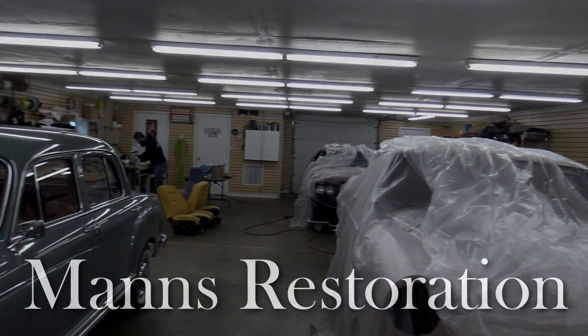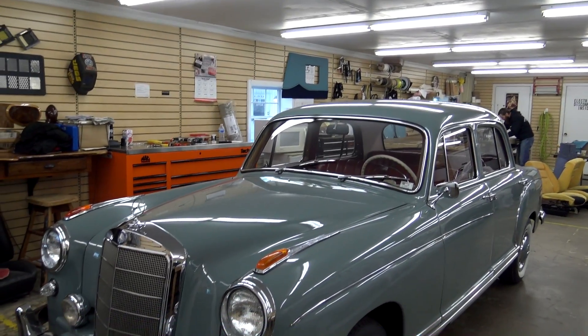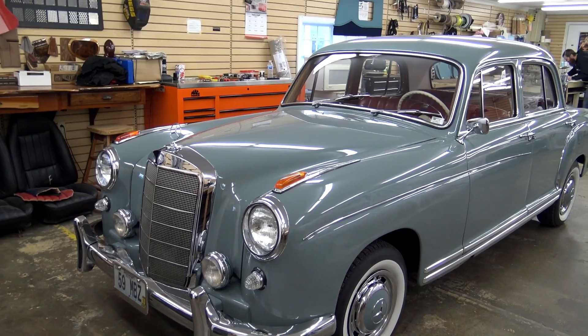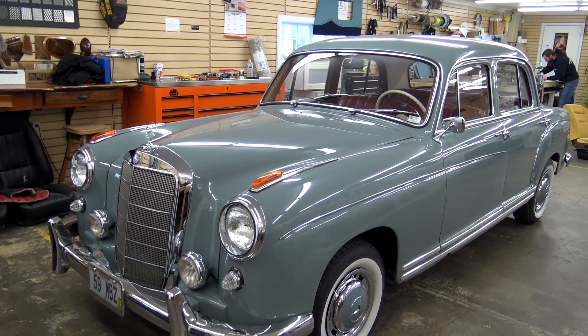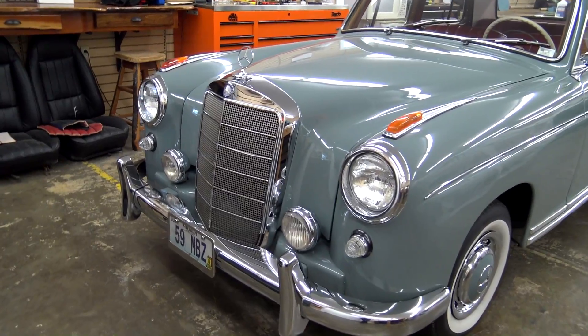Today once again, I'm coming to you from Man's Restoration here in Festus, Missouri. And I thought you might like a look at this 1959 Mercedes-Benz 220 SE — a really nice looking example, so I thought we'd take a closer look at it.